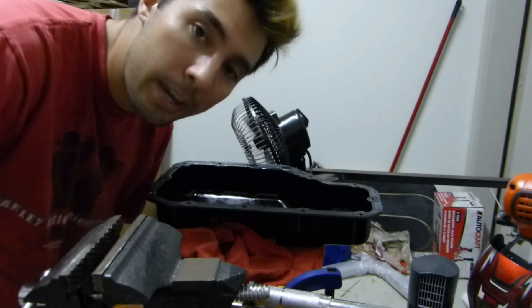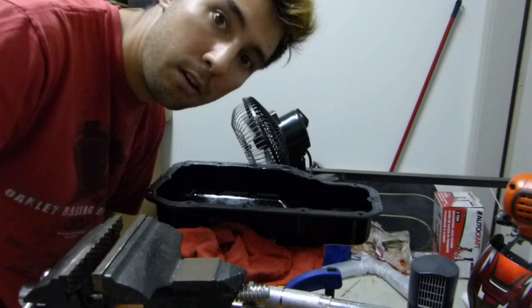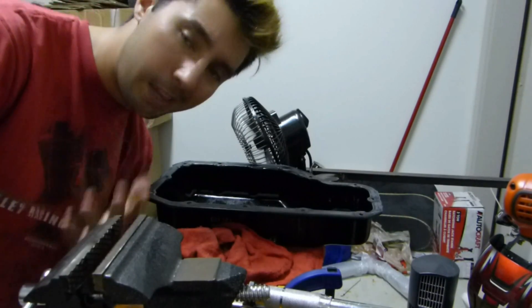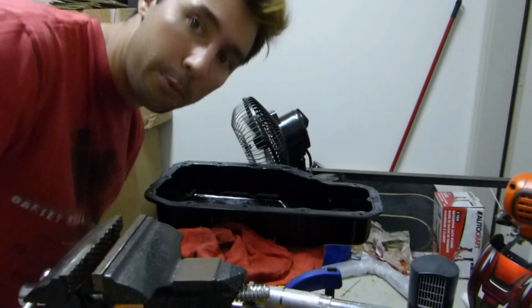Now that we got all the gasket sealer and RTV off the underside of the car, we need to get it all off the sump as well. It's not as much of a pain because you're not laying on your back scraping gasket off with a razor blade. Now we just gotta scrape all this off.